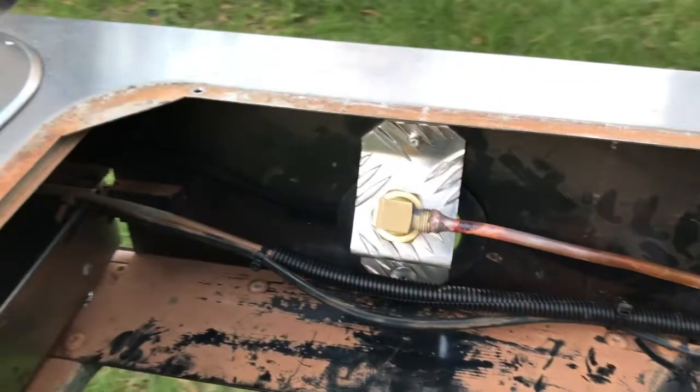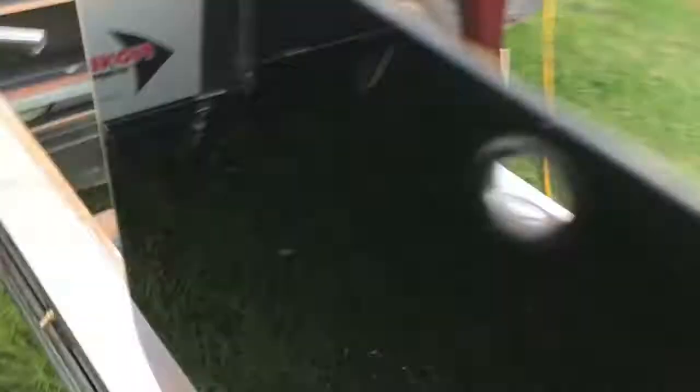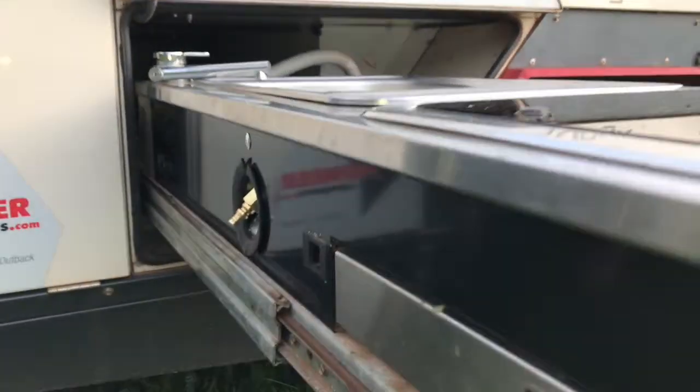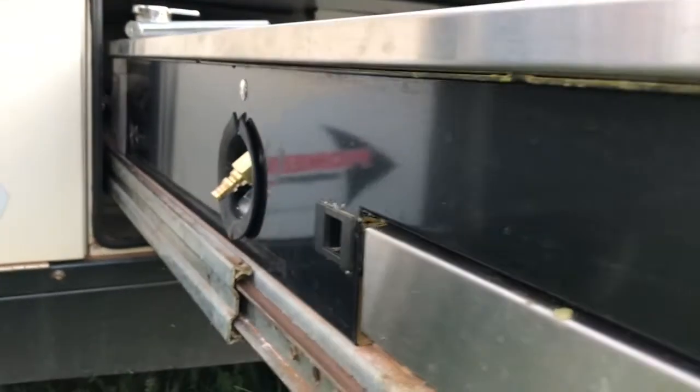It's all in place now, all connected — see, nice and neat. You can go around the back here and see it just sits out like that. The sink's on there, nice and neat, just sticking out. It's really easy to pull out and again really easy to hook onto.